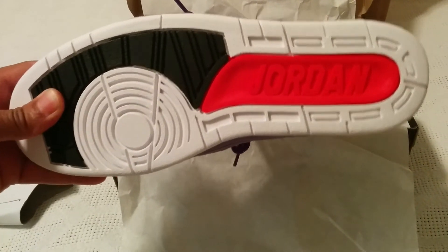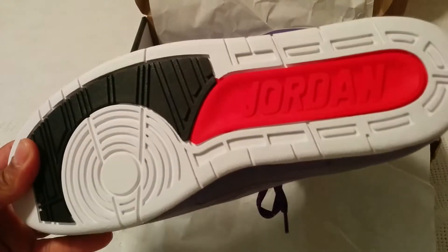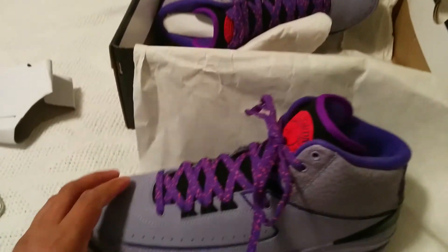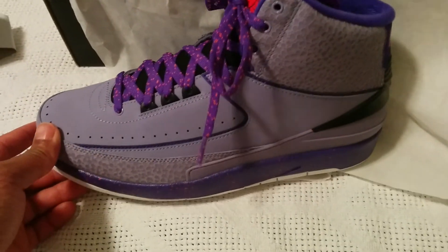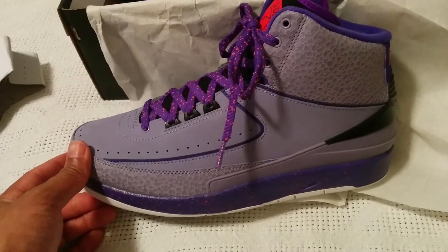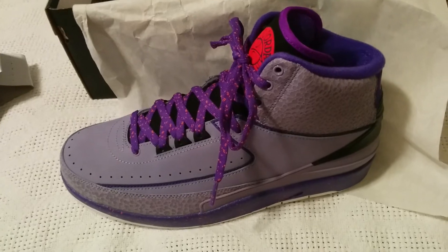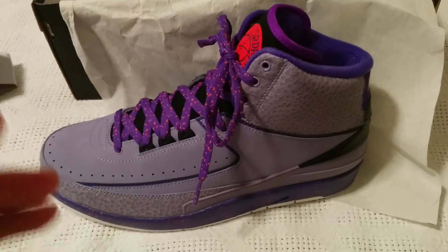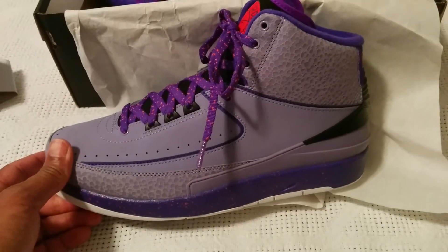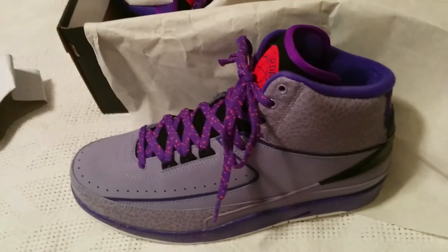Look at the bottom — not too much of an arch. These shoes are pretty cool, definitely worth the price. Good materials on this particular retro. I give it a thumbs up. On a scale of 1 to 10, I'll probably give it like a 9.5. I'm not going to do an on-foot yet because I am recording this from my Nexus 5 phone. Hopefully it's crisp enough for you guys to see and enjoy.